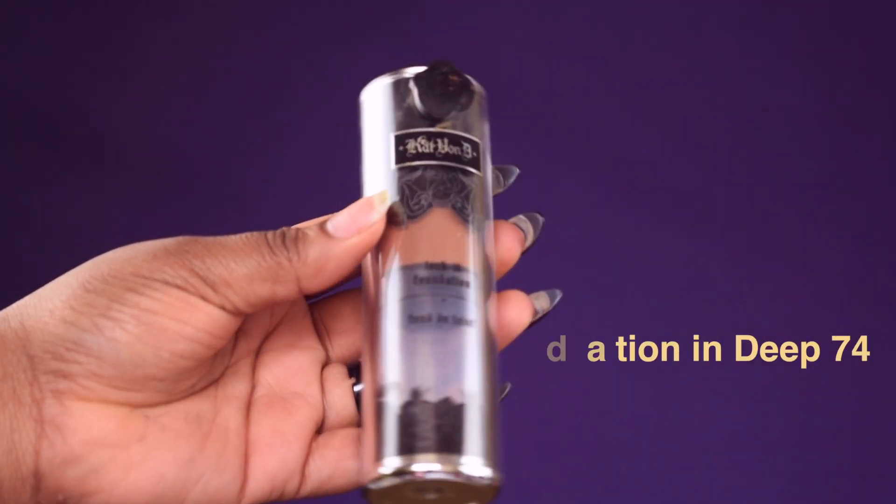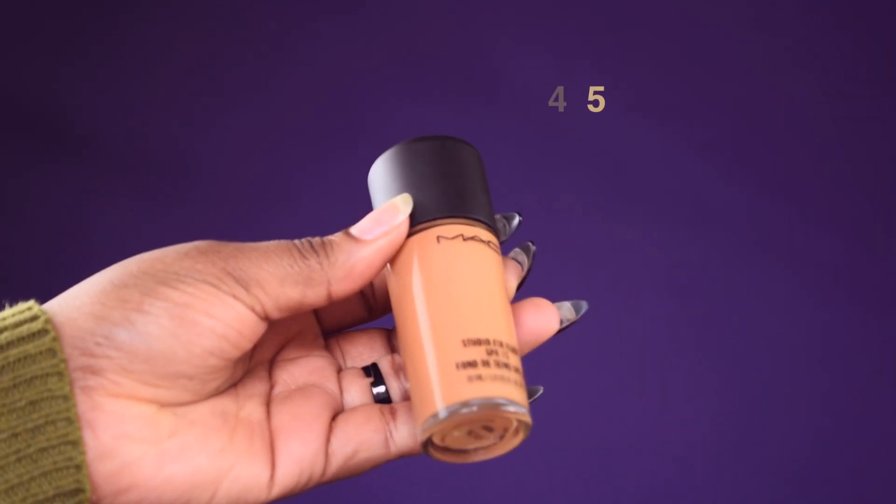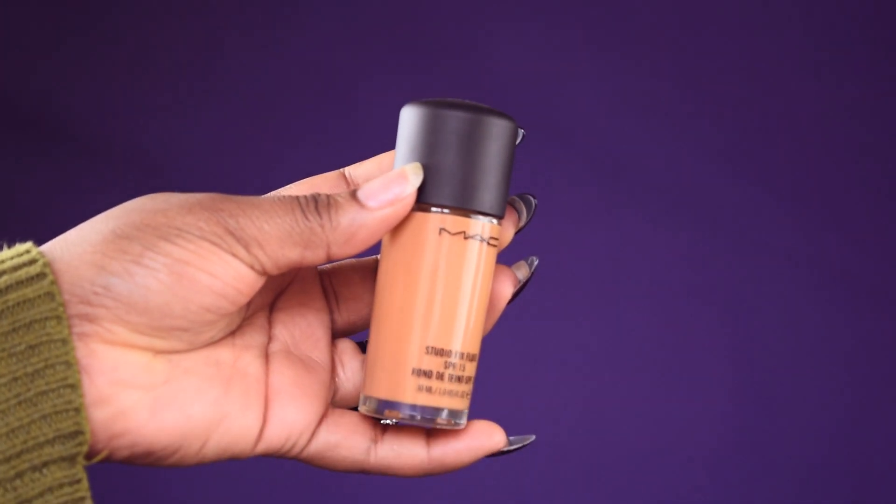I'm going to be using my foundation — applying the first layer and then blending it around with my blending brush from Morphe. For the second layer, I'm using my MAC face foundation in NC45 just to brighten up my face and match my colors to my neck.